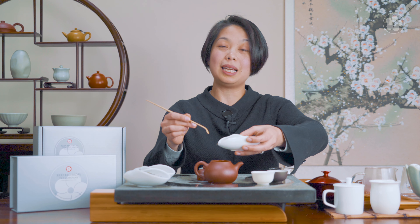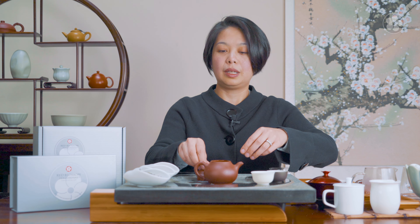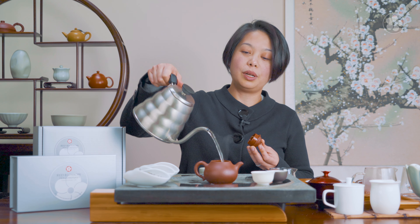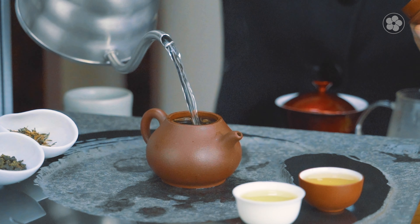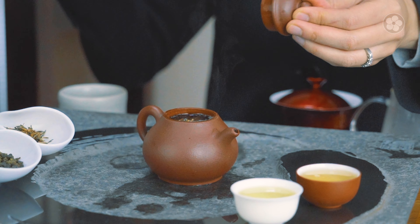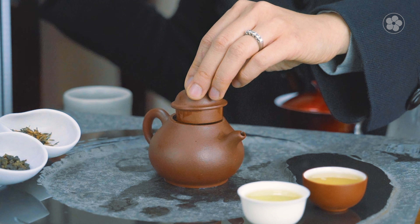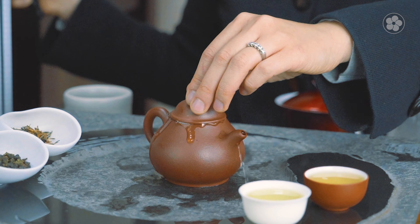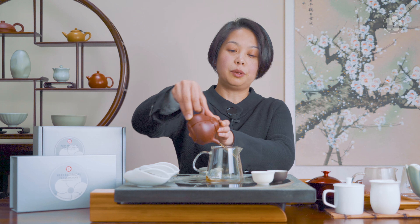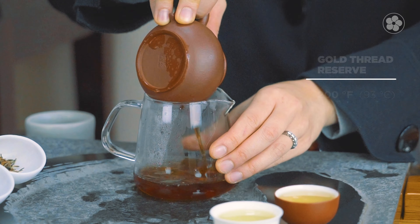The baby tips are harvested in the springtime, so we'll be using a little bit more since it's lighter weight. Because this can withstand heat, we'll use water at 200°F — this is perfect for the cold winter months. The steep time is much quicker when using a yixing because it distributes heat evenly. For this particular tea you can decant a little bit quicker because there's a lot of surface area in the young baby tips.